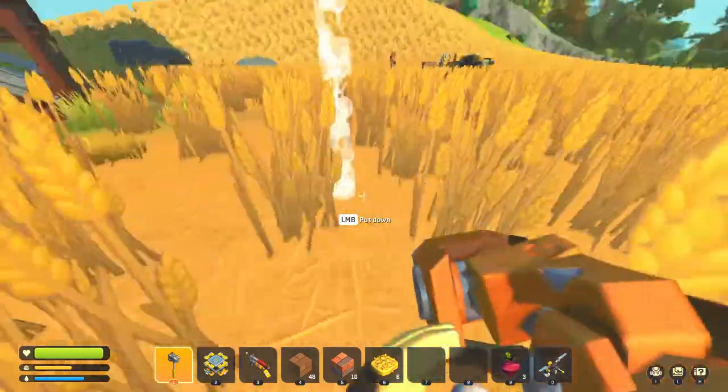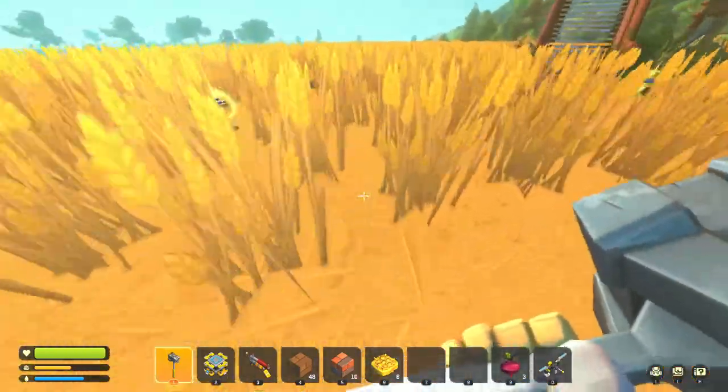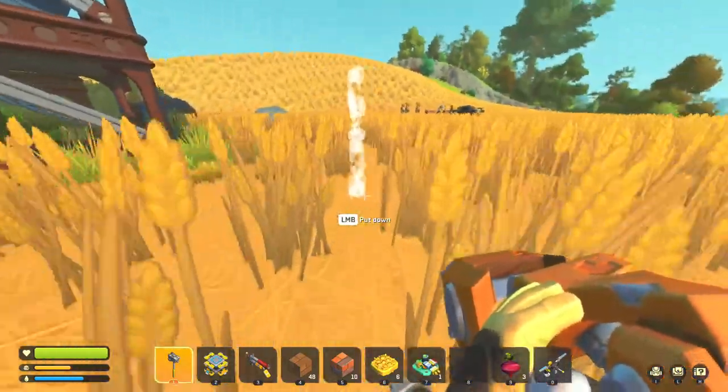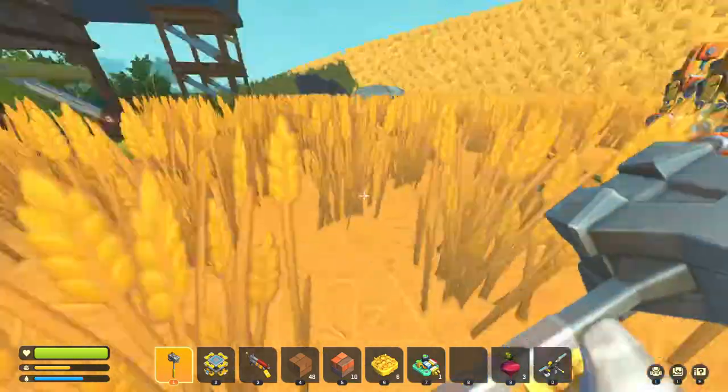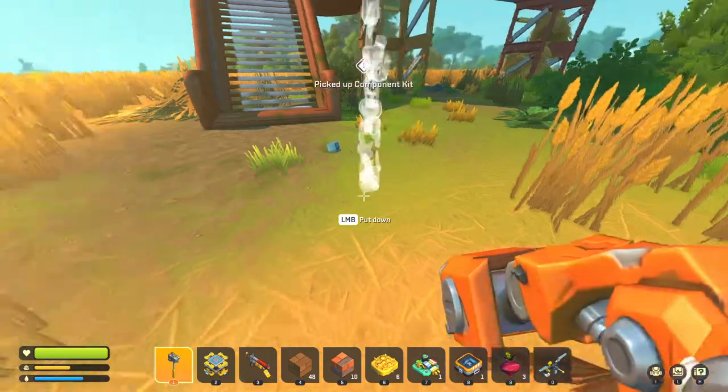Hopefully we got at least a component kit from them since we killed like six. This is also a great place to get milk if the hay bots haven't killed all the cows — you can find a ton of corn and usually a bunch of cows to get milk from really quickly. We got one component kit, which is better than zero.